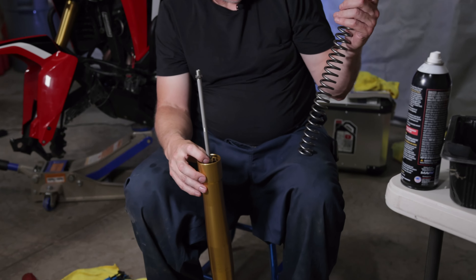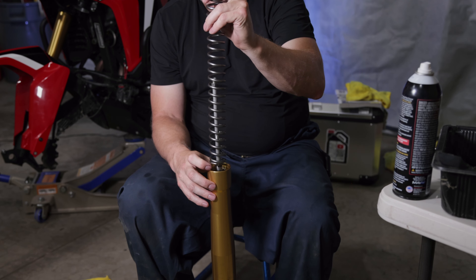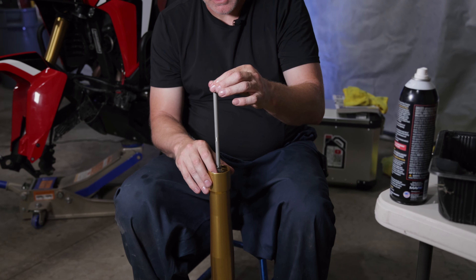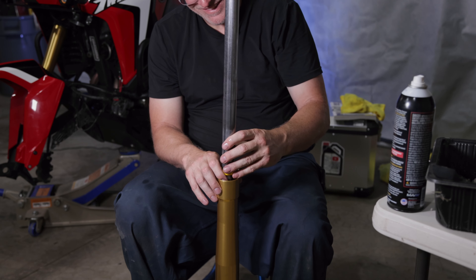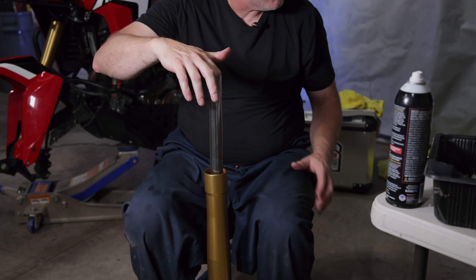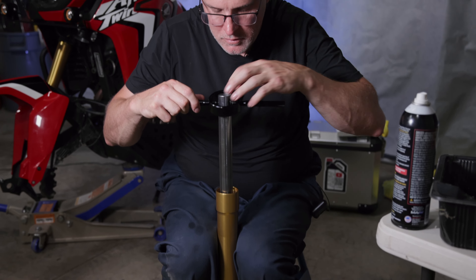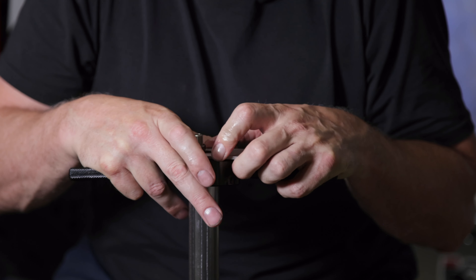We're going to put the HyperPro spring in — it looks really clean, and of course the progressive springs are up at the top. This will start to sink on you, so just be aware of that. The next thing is to put the spacer in with the colored end down — we'll have to be kind of quick because this will start to sink. Now I'm holding the rod from sinking and we're going to use the specialty tool here again. This is way tougher than before.